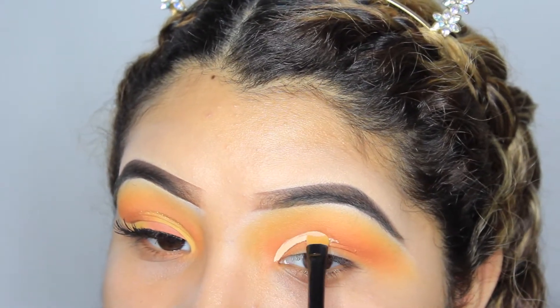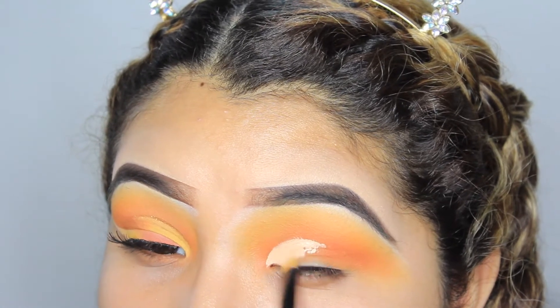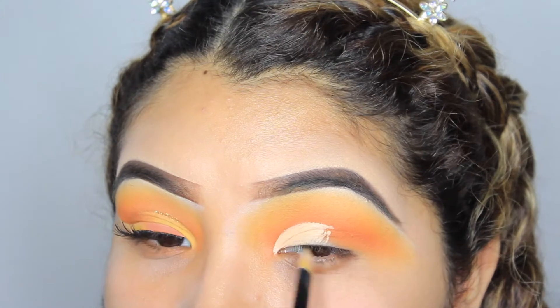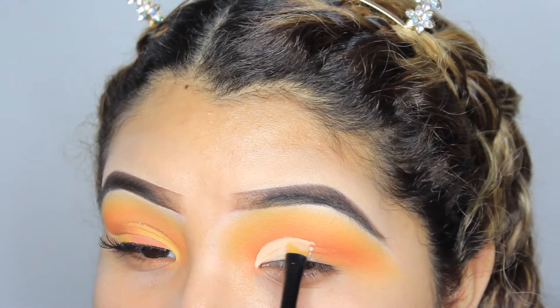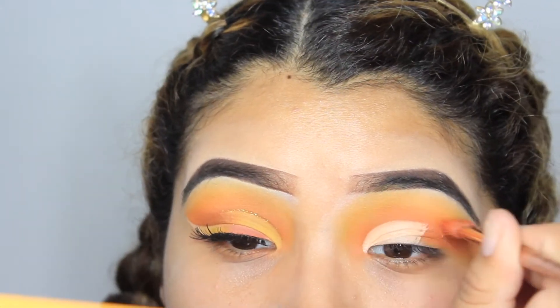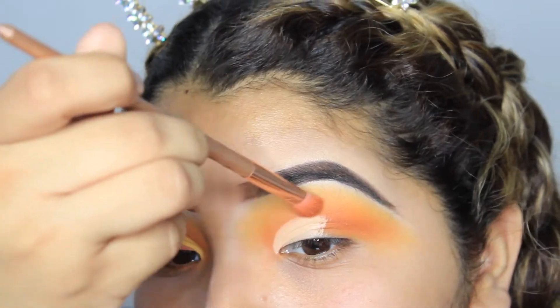I just went ahead and started to create a half cut crease. As you guys can see, I brought it a little bit higher than where my actual crease is, just so I could create more eyelid space. If you guys have small eyelids you should totally do this — it would make your eyes look bigger and just give you more eyelid space. After that I just went into the darker shade named Strobe and blended out the edges of the crease.